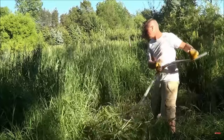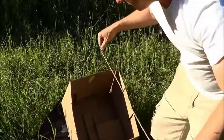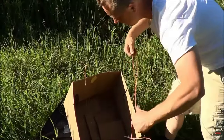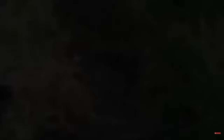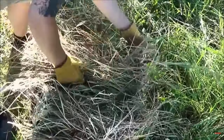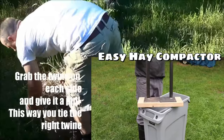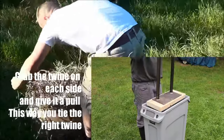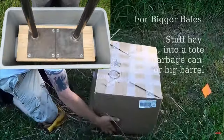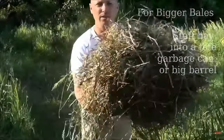You can use anything from a box to a Rubbermaid garbage can to even a self-made hand baler, which is a really neat contraption. You're going to want to make sure you have a stockpile of hay in a shed, a garage, a barn, or even under a tarp somewhere where you can keep it dry and clean.